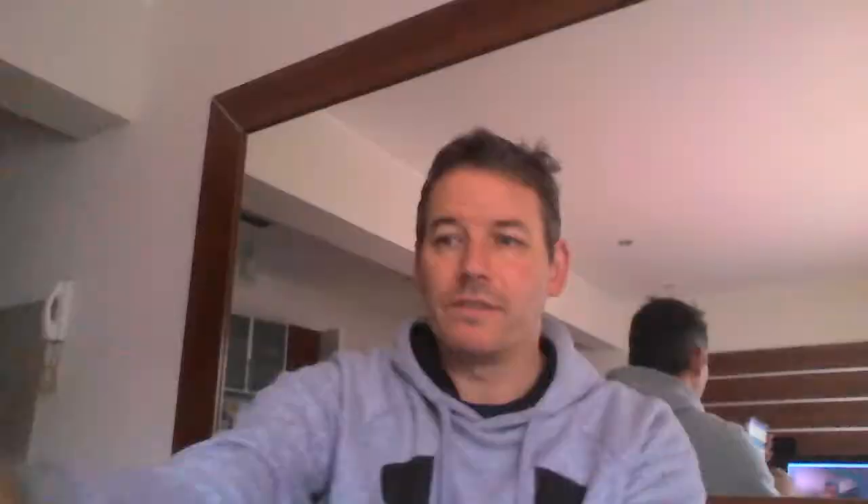You need to measure the sound first without any material so we can compare it. Open up your Science Journal app, then click on the plus button to go to a new experiment. Then click on the little ball there — you can see all the different measurements. Move to the end and click the loudspeaker icon.